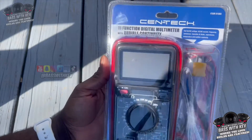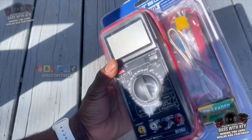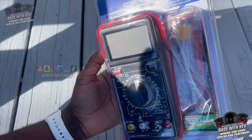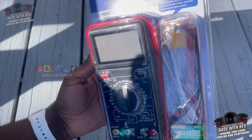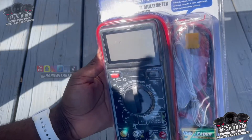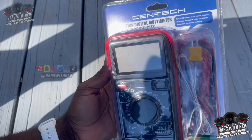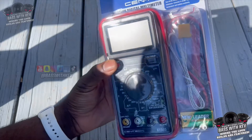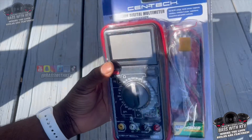You can pick this up at your local Harbor Freight for a little bit of nothing — 22 bucks. I don't think it's bad to invest in knowing what you're doing. I'm gonna leave some links down below where you can purchase some other good products and good brands. Be sure to check out the other videos I've uploaded about different tuning products I have from SMD.